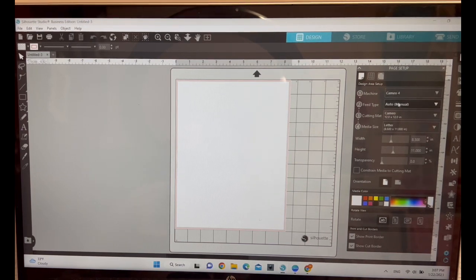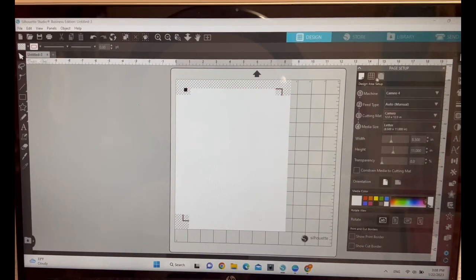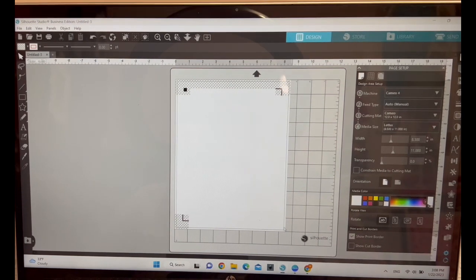Now I am in Silhouette Studio. Before I begin anything, I want to make sure I set up my page. I'm using a Cameo 4, leaving it at auto/manual. My mat size is 12 by 12, and I'll be using a letterhead — 8.5 by 11 — which is the size of my sublimation sheet, so I want to work within those boundaries.